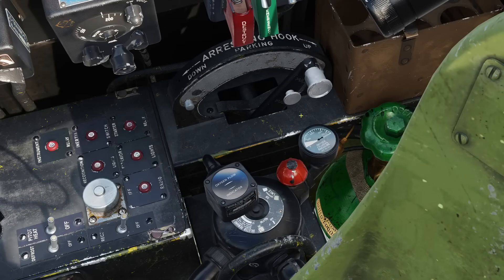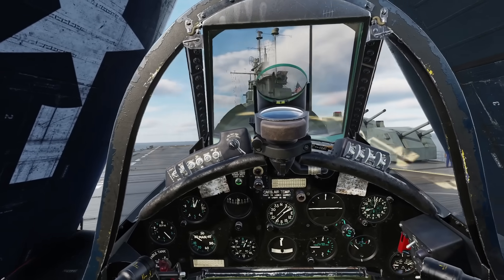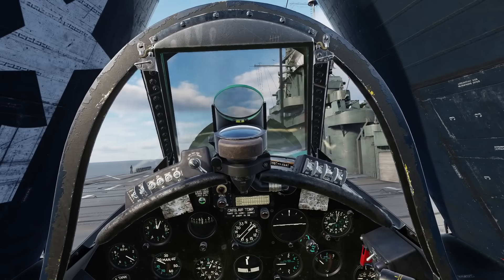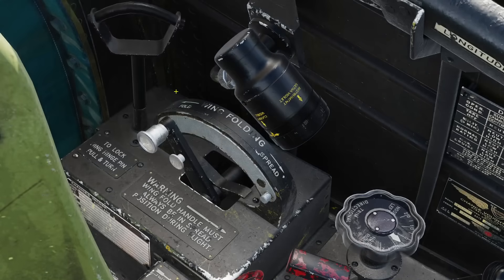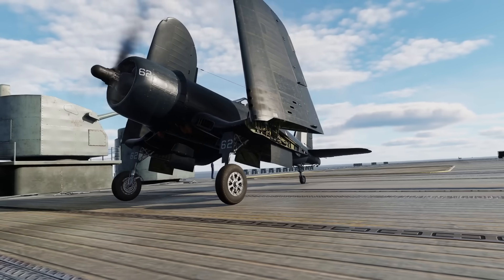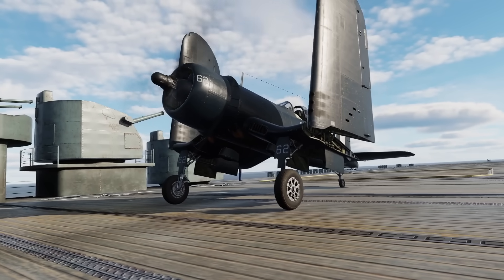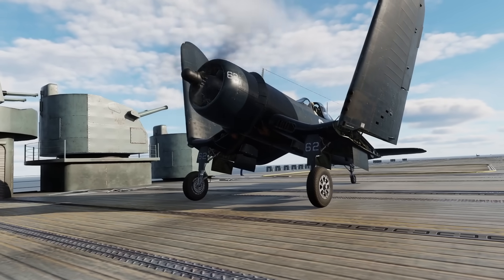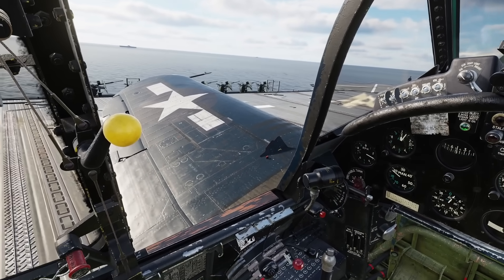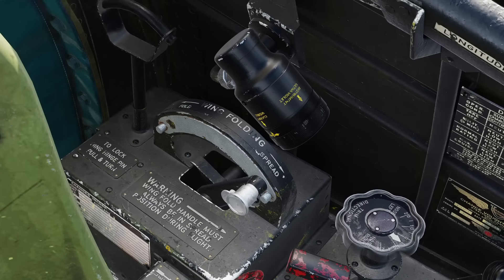Hook: up. When it's your turn, taxi forward and line up with the center of the deck. Spread the wings — D-handle down to unlock the pins, wing fold lever forward. Then once the little doors are closed in the wing joints, lock the pins by pulling the D-handle up. Verify the warning horn goes out.